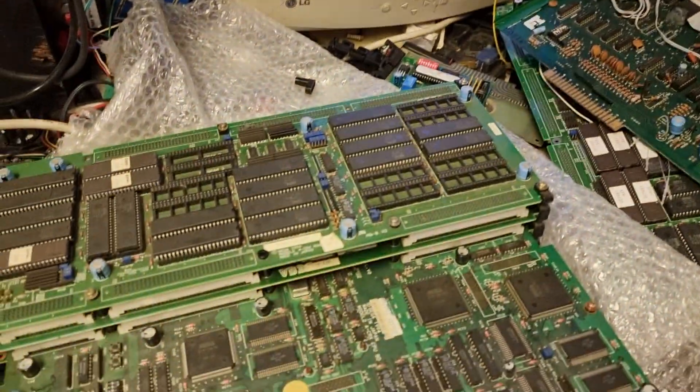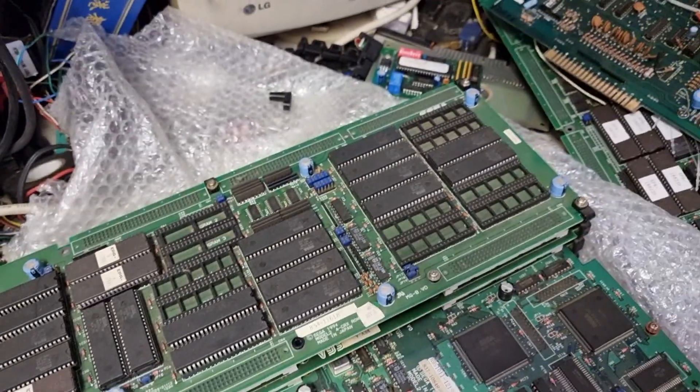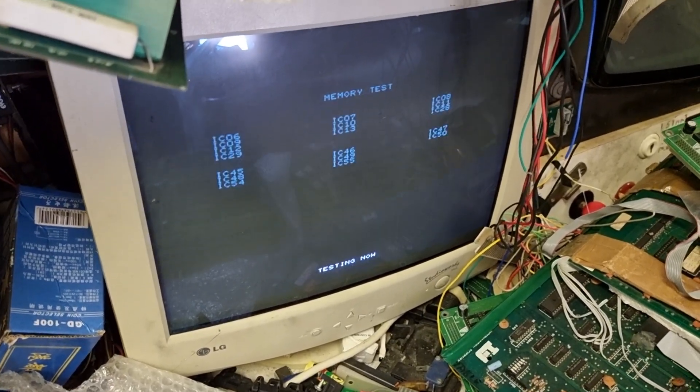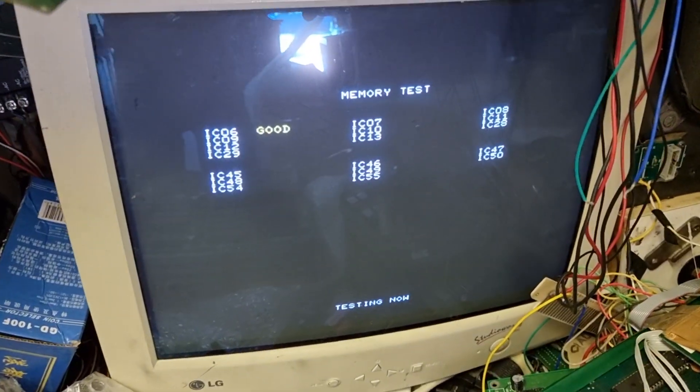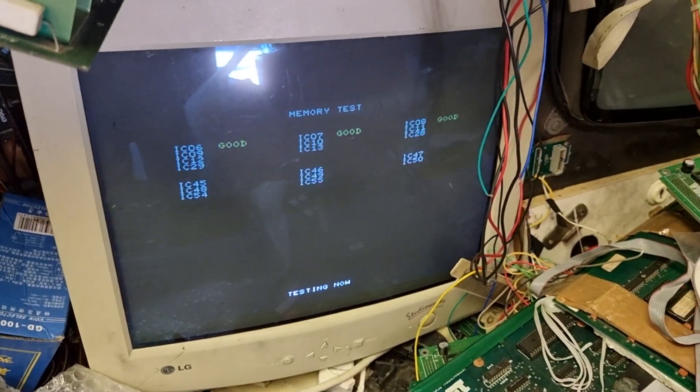Music's playing. I'm going to push this test button right here and then go into memory test, which will just test the memory of the board. That's the most important thing because it will tell you if there's any failures on the board. It'll come out good.